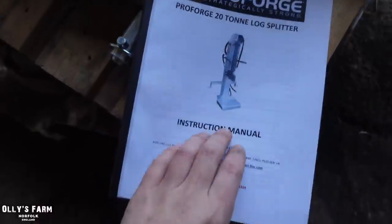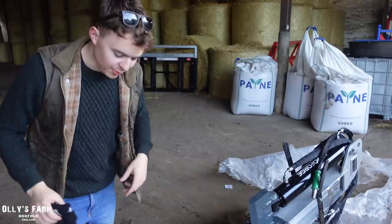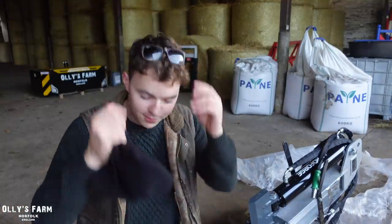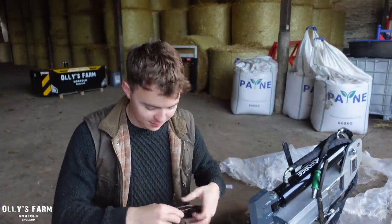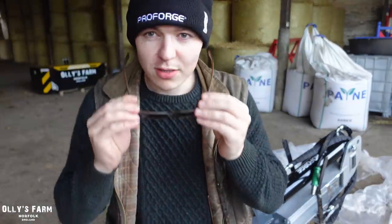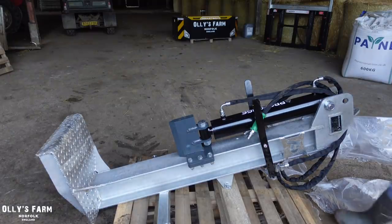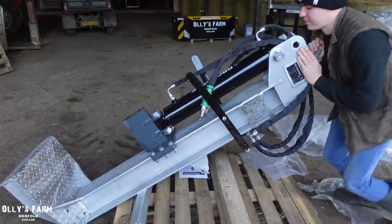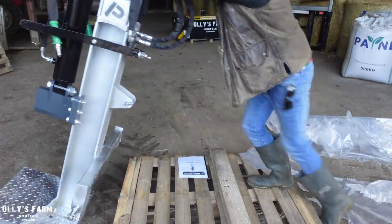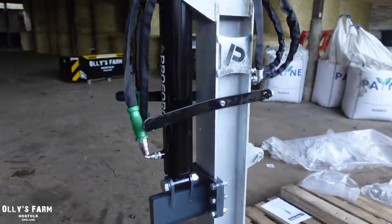The Proforge 20-tonne log splitter is rated for 20 tonnes of splitting force. We've got the instruction manual and some warranty information in there as well. We've also got a nice warm hat to keep us warm, so maybe it's time to finally change from the sunglasses - summer's over now. There we go, a little bit more fitting. Now I can put this on a tractor with a flow and return spool valve.